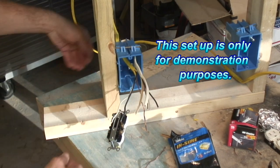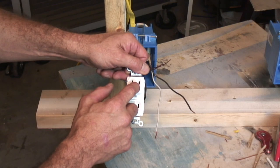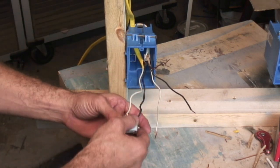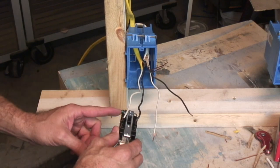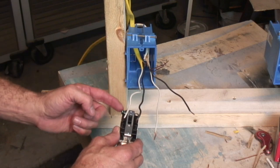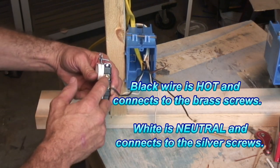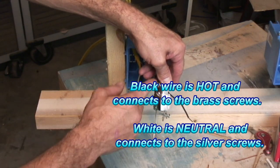On your newer outlets, the small slot is going to be your hot, the larger one is going to be your neutral, and of course that's your ground. One way to know exactly what you have: your hot is going to be on the opposite side as your ground — they don't want these two wires touching each other at any time. Your ground wire is going to be on the same side as your neutral. Your hot wire terminal is going to be brass colored, and your neutral wire terminal is going to be silver, or they call it white.